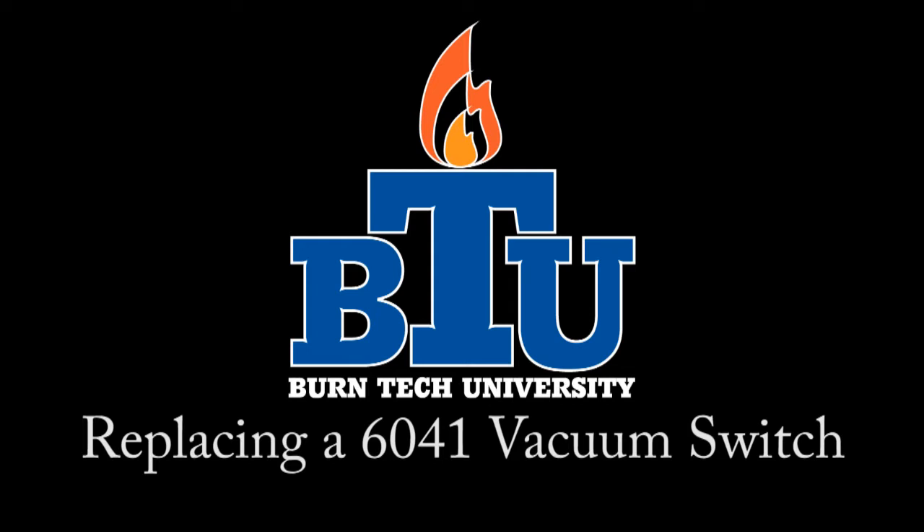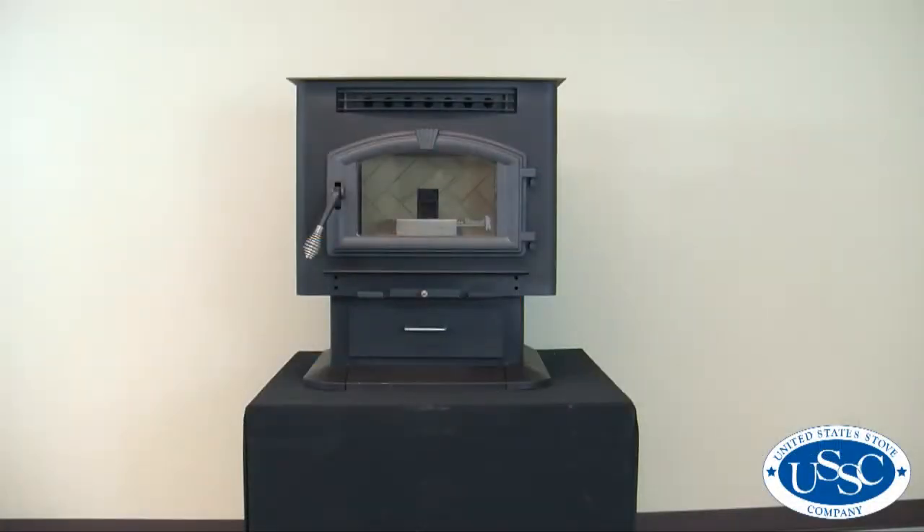Welcome to this edition of Burntech University from United States Stove Company. In today's video we'll show you how to properly replace the vacuum switch in your 6041 multi-fuel stove.